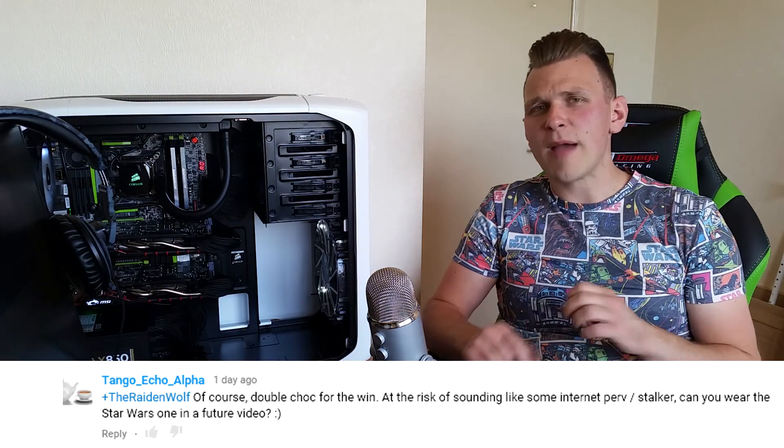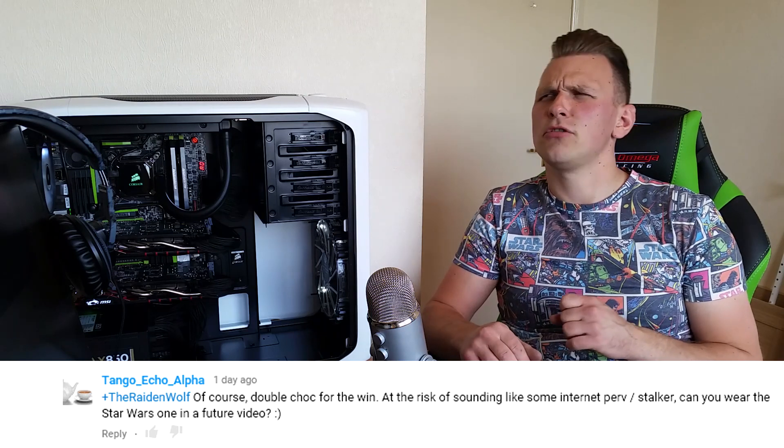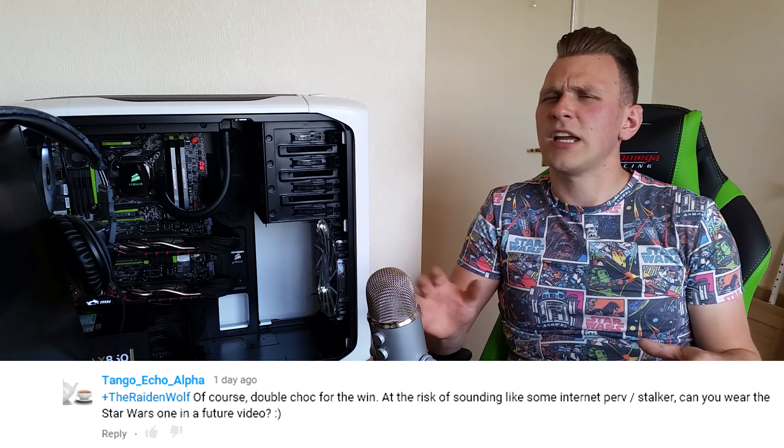Also, if you're wondering why I'm wearing the Star Wars shirt — it's simply because I'm in a bit of a Star Wars mood. On my last video, a subscriber called Tango Echo Alpha asked me to wear a Star Wars t-shirt in the next video, and sometimes you've got to give the people what they want. I'm also getting into Star Wars now, and hopefully I can become a massive Star Wars fan — because who doesn't love Star Wars?